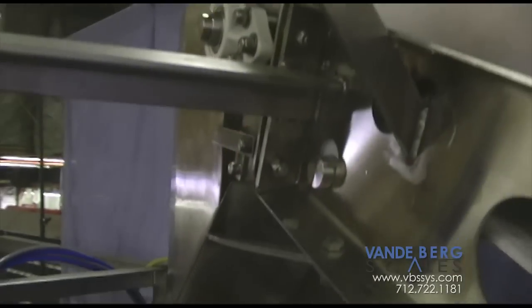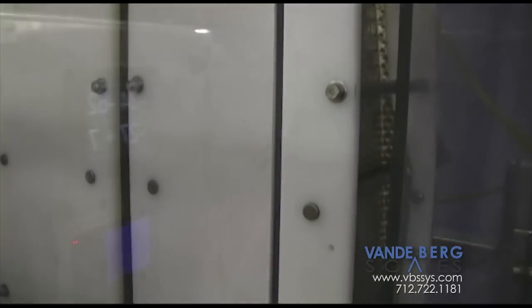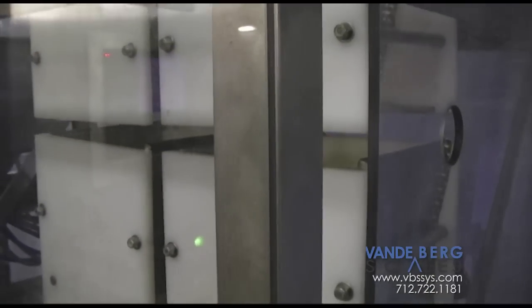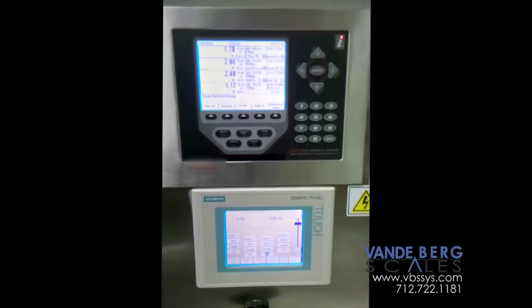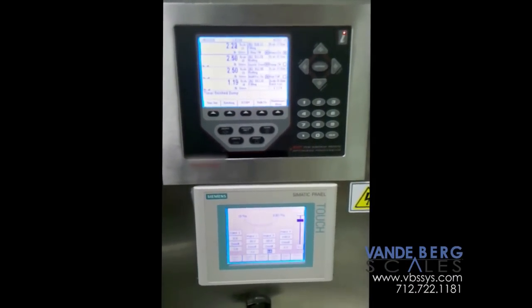Less material handling is needed, therefore your product is processed quicker and more efficiently. By having a fully automated filling system, our machine can cut down the number of steps needed to get measured product into the pouches. Different weights can be measured into the pouches just by adjusting a few settings in our easily navigated control panel.